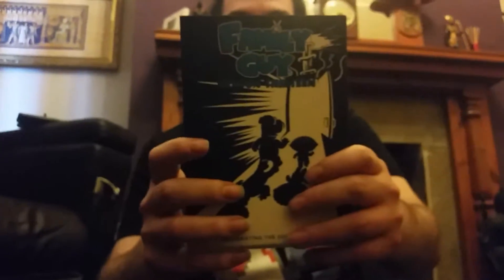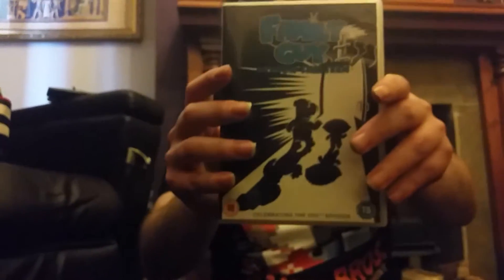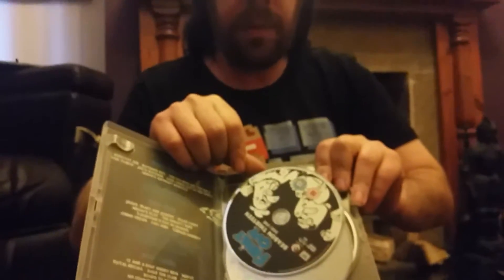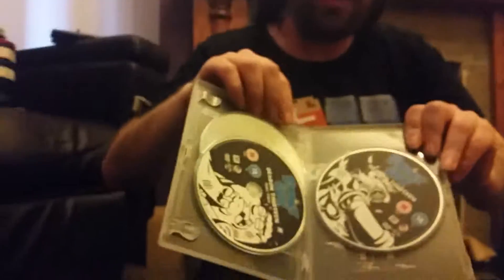Next one, and the last one I have in my Family Guy collection, is Season 13. Front, spine, other spine, and back. And of course there's the box — front, spine, and the back. The list of episodes is here. If you want to pause the video to read the episodes, just pause it. Like the other one: first disc, second disc, third disc.